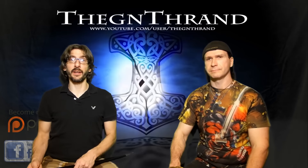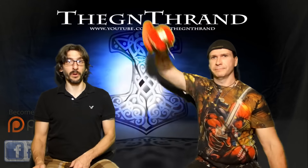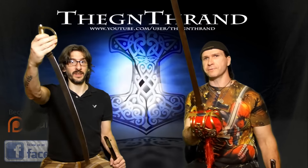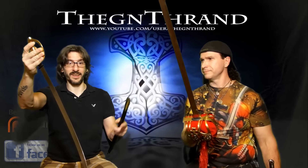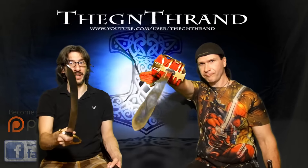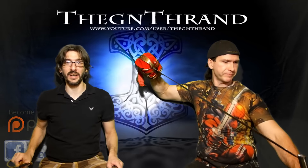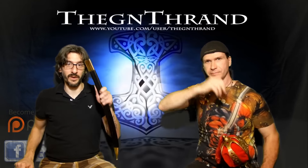Thank you for watching. We can't wait to come back with that Corseque. We're looking forward to your votes — the basket-hilted sword or the briquet. Vote on these. I have to say I personally want to see this one first, but you guys are the deciders, so let us know. Thank you for watching again. Farewell.